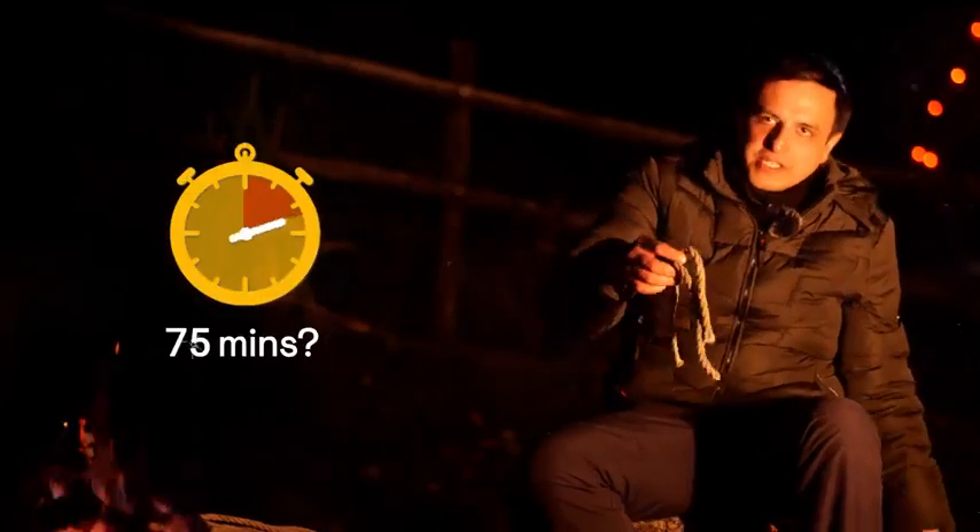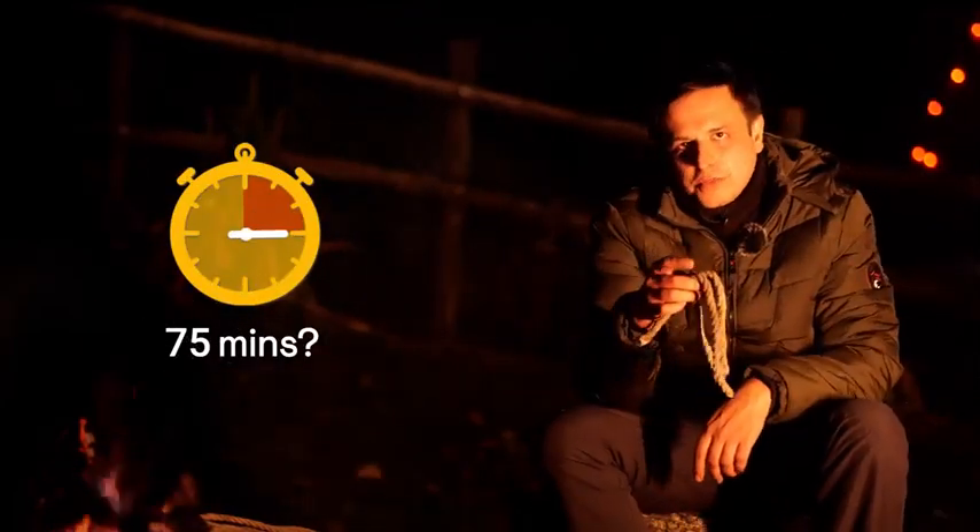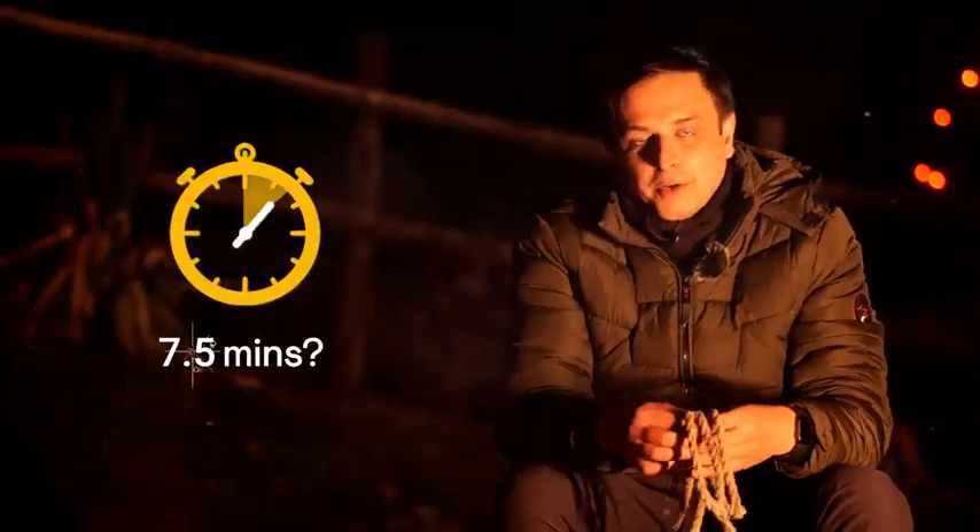Now here's a challenge: can you measure 75 minutes using these ropes? And if you get that, can you find a way to measure 7 and a half minutes?